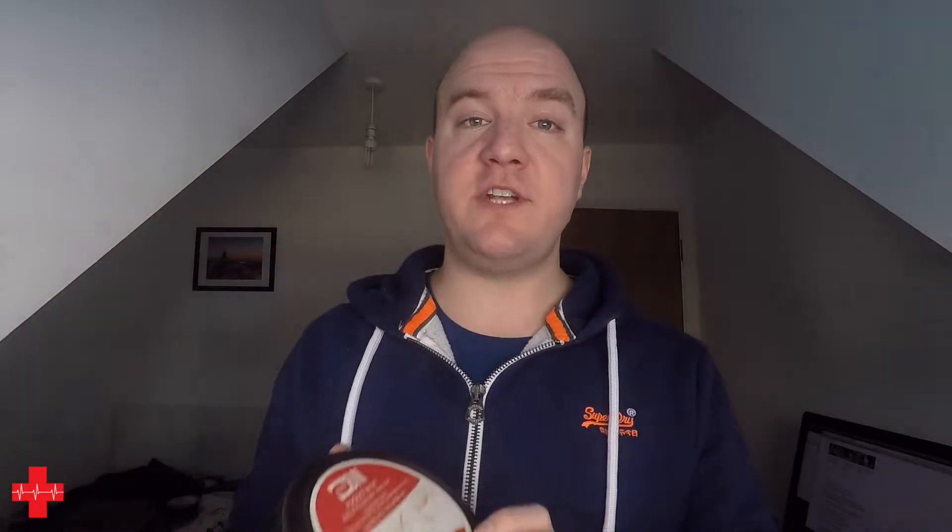Believe it or not, this small piece of kit is a bag valve mask known as the Pocket BVM, made by a company called Micro BVM. Now this is not the cheapest or the most widely available BVM you can get at the moment, but this is one that I really enjoy.